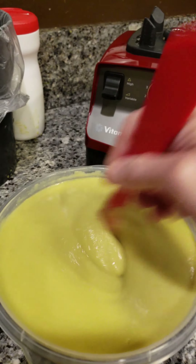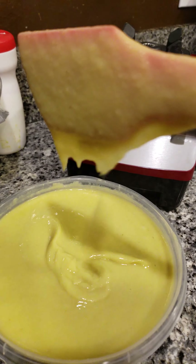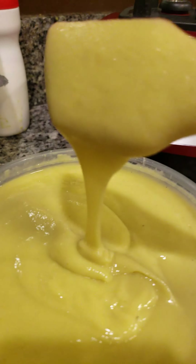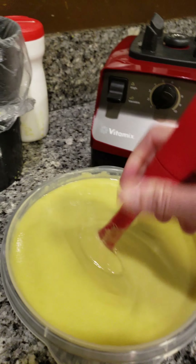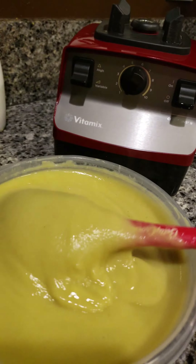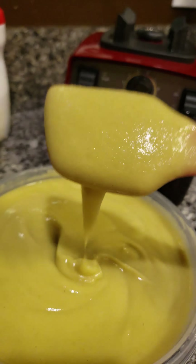So basically this is kaffir lime fruit shampoo. What I did was I boiled the kaffir lime fruit for about 45 minutes, then I blend it up like this, and you're supposed to just shampoo with it.